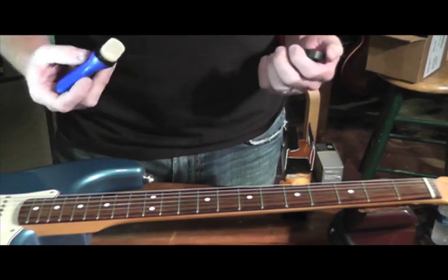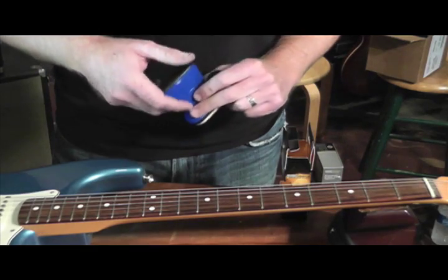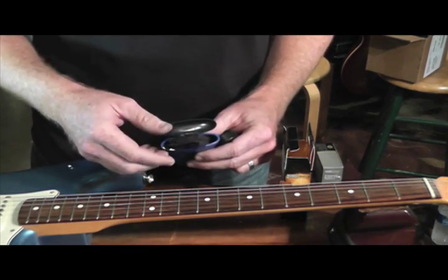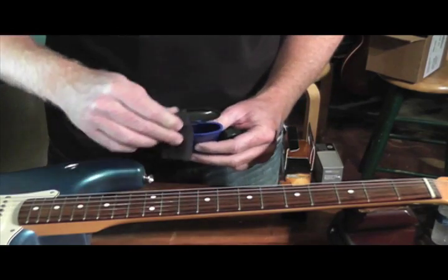It's fueling your strings to last longer, but also to play faster for slide. If you don't want as much oil on your strings and primarily want to clean, we've cleverly hidden a lint-free microfiber cloth inside the handle, so you can go ahead and wipe it down to remove any excess oil.